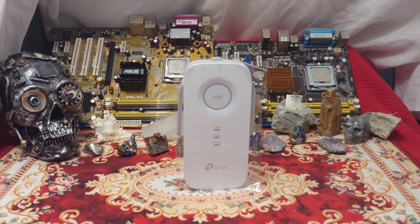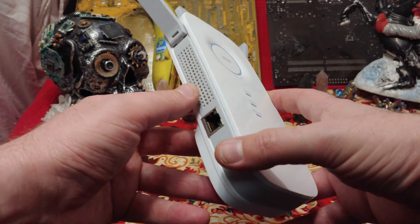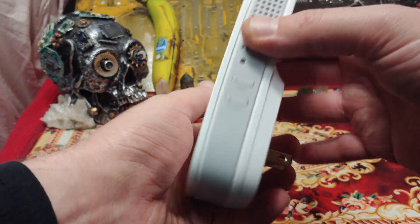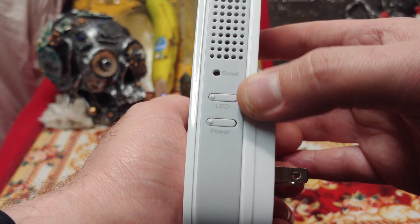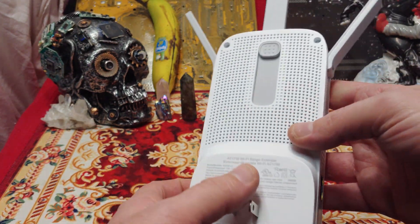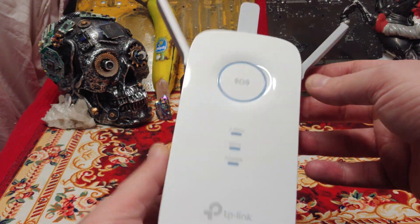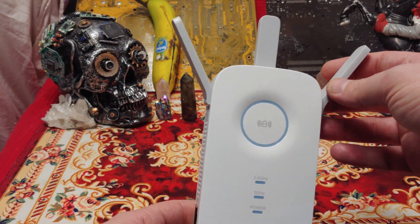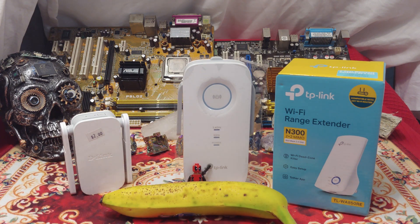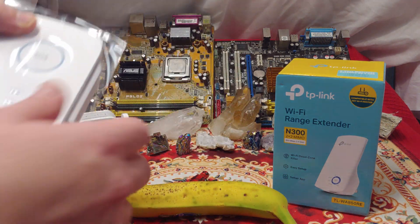Ladies and gentlemen, this is large and in charge. Let's take a look at some of the features directly on the unit. We have cooling apparatuses on either side, we have ethernet, nothing on the bottom. Over here on the right, we have the reset, we can turn the LEDs on or off. Those aren't screws — they look like Torx bits. The unit is a pretty good size. Right down here, you can see a Lego man for scale. Also, here's a banana for scale. This thing is huge compared to the other one — large and in charge.